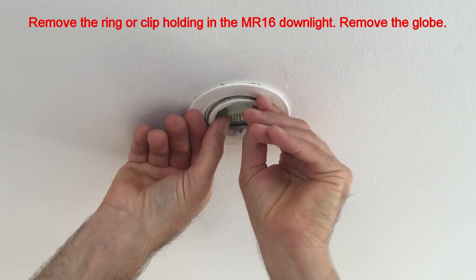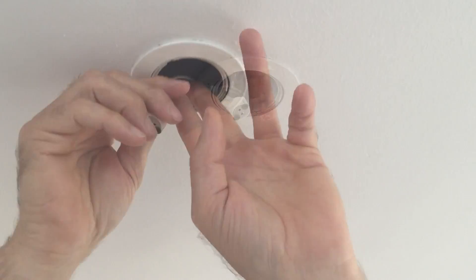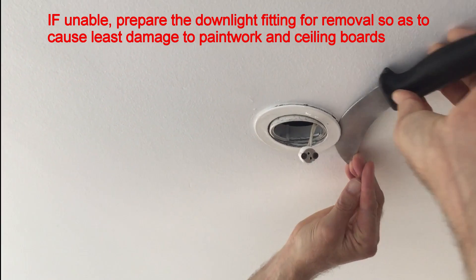Remove the ring or spring clip holding in the MR16 or 12V downlight, then remove the downlight. Remove the downlight transformer through the downlight opening if possible.